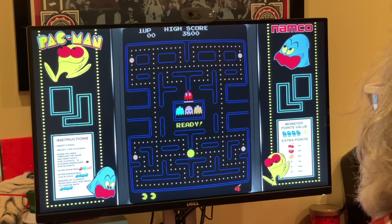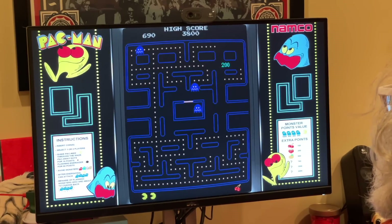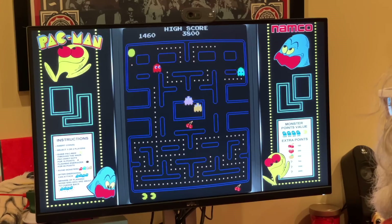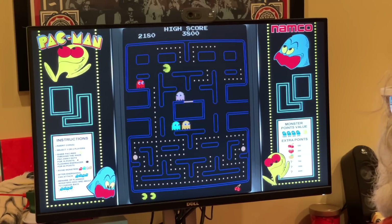RetroPie — I could sit here and play these classic video games all day, but that's not what this video is about. We can go deeper later, but for now I'm going to keep going through what the rest of the Pis in my house are doing.